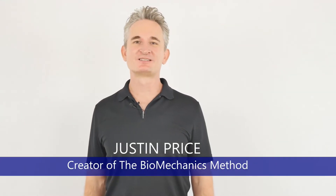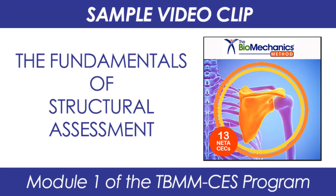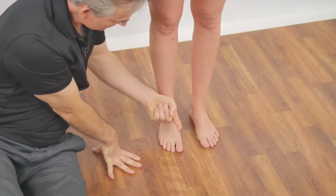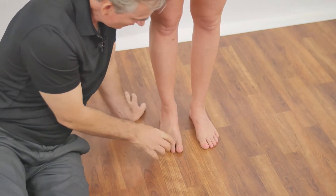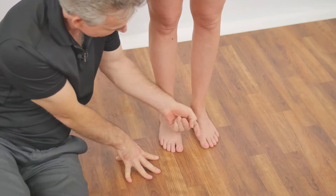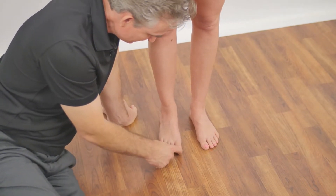My name is Justin Price and I'm the creator of the Biomechanics Method Corrective Exercise Specialist Program. Her big toes are not quite straight either. So this would be a straight big toe. Her toe is pointed slightly towards — or pushed slightly towards the lesser toes. That's called hallux valgus, and it just means that this big toe has moved towards the lesser toes.